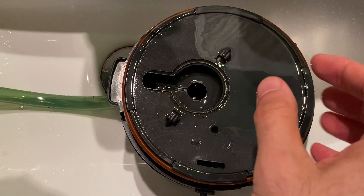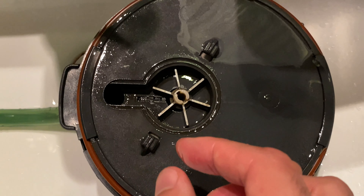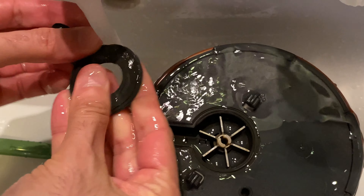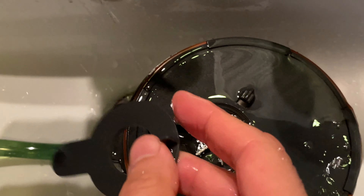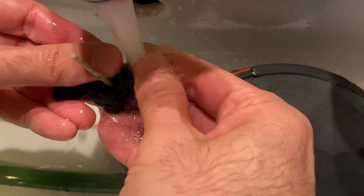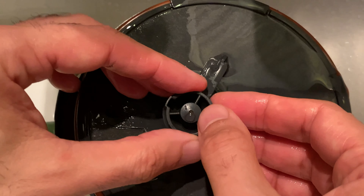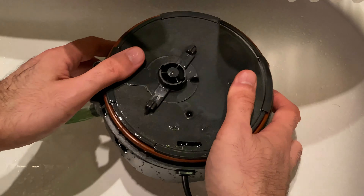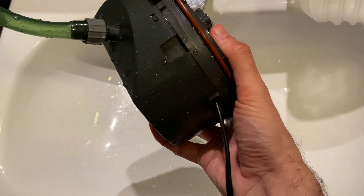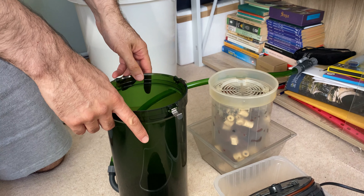First of all, I'll put the impeller back, then I'll have to wash the sink as well. I'll put this small lid back like this — this is the final piece to be added. It has to click so that you know it's closed. Get the water out and check whether the O-ring is properly attached — that's the O-ring.